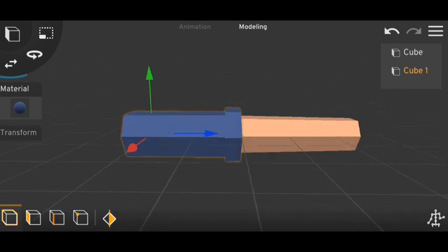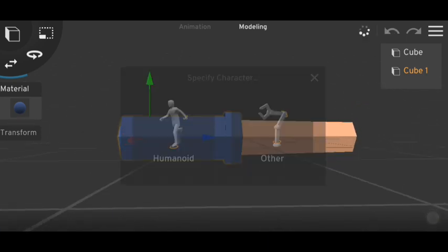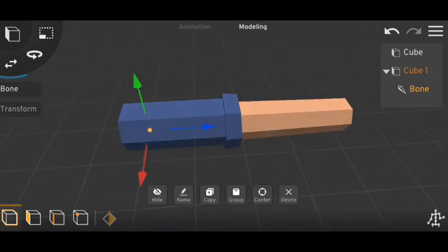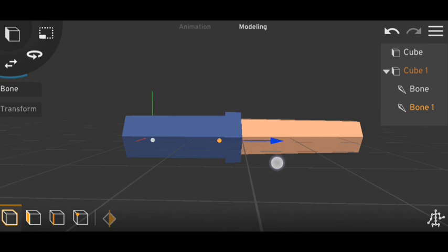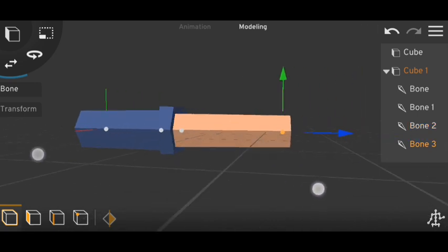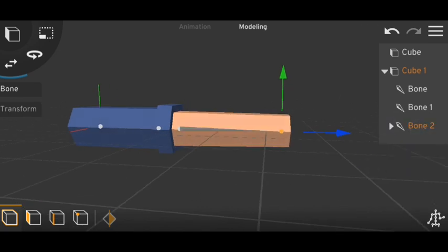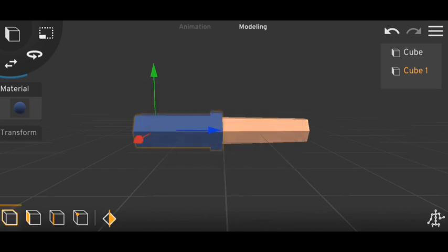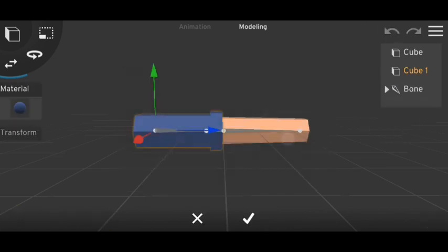Now you don't have to do that. You just simply put bones like this — I'll put a bone here, another one here, another one here, and the last one here, something like this. And now we have to parent them.